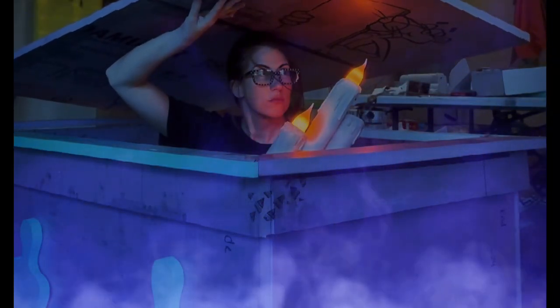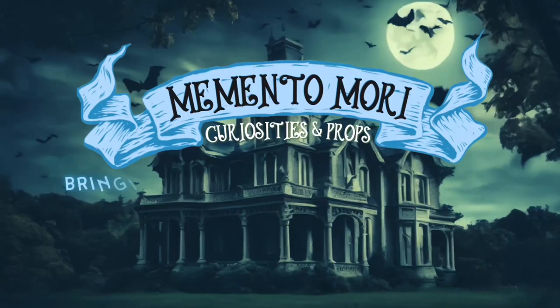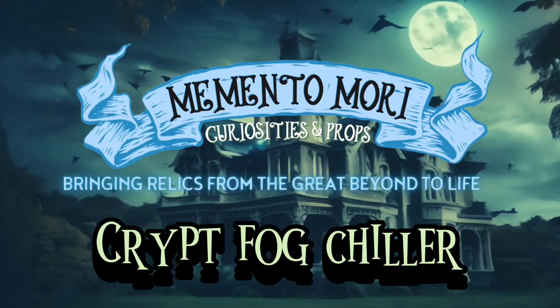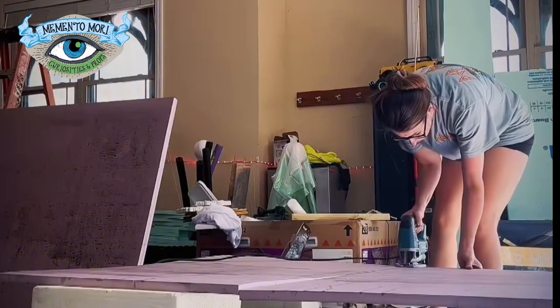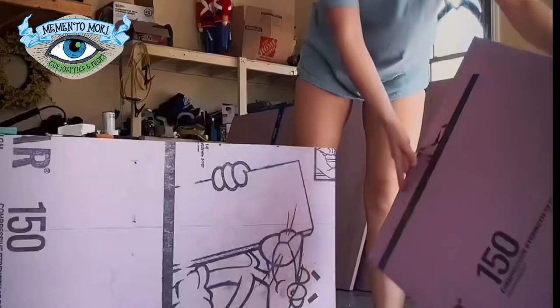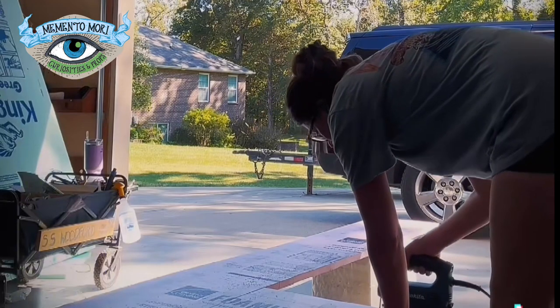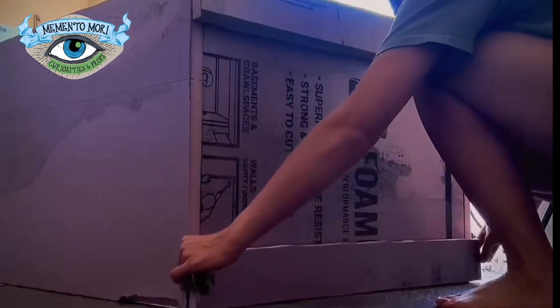Let's turn an old dead deep freezer into a giant crypt fog chiller for the cemetery. Every home haunter knows that if you want your fog lying low to the ground, you've got to chill it. You can certainly buy a fog machine that is self-chilling — we actually have one and they do work amazingly.